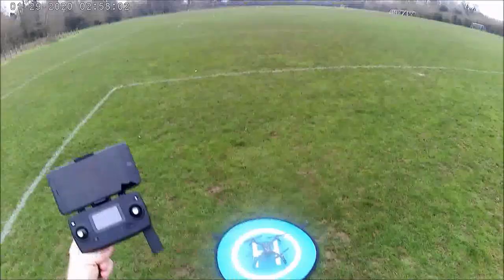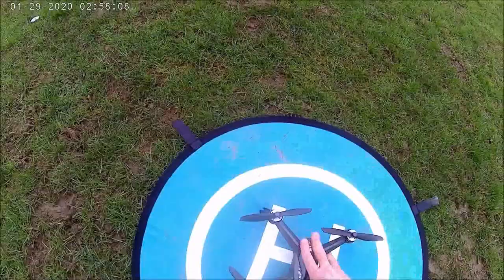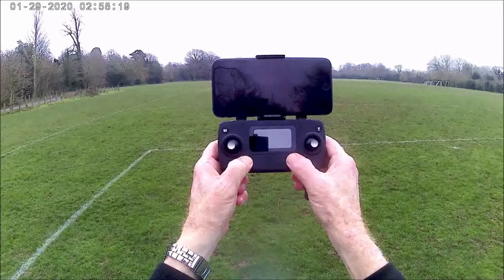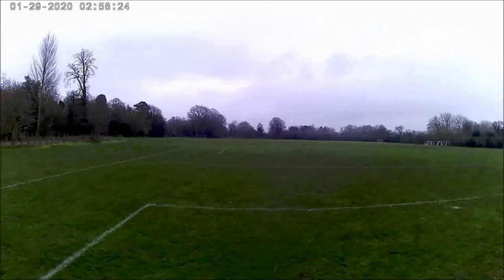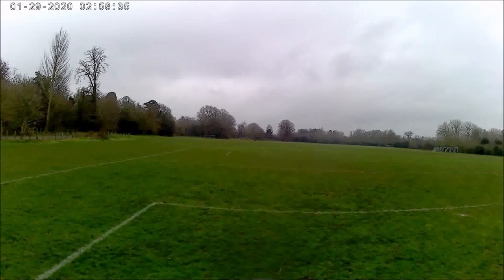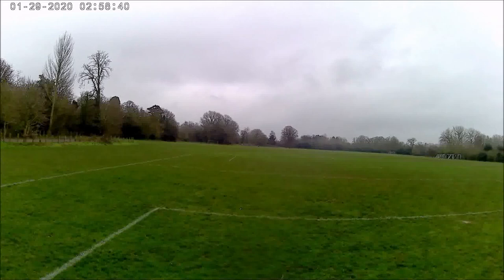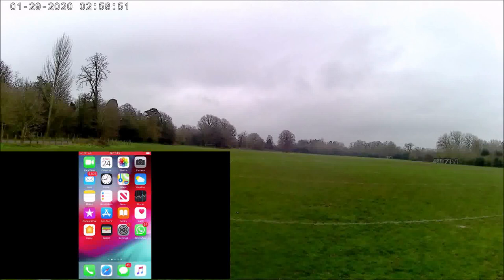Got the Bugs 5 4K ready to go. First thing to do is push the battery in and lock it into position. With the radio controller you have to press and hold the lock button then power it on and release. Now I'm going to connect to the Wi-Fi app — going to Wi-Fi settings and connecting to the drone. I'm connected to drone 4, then go to the MCRC Pro app and open it, and it's already prompting me to do the compass calibration.